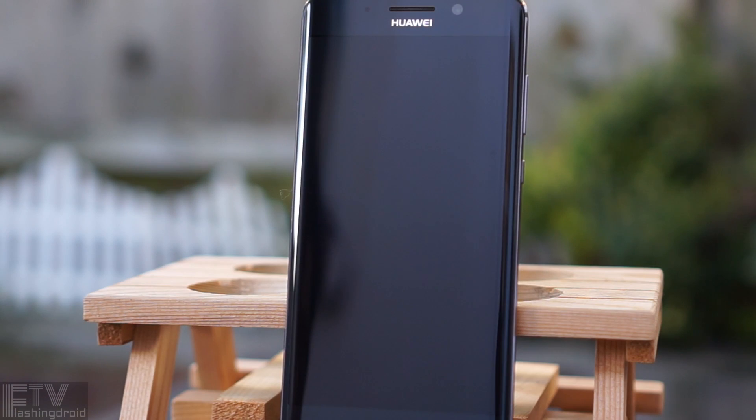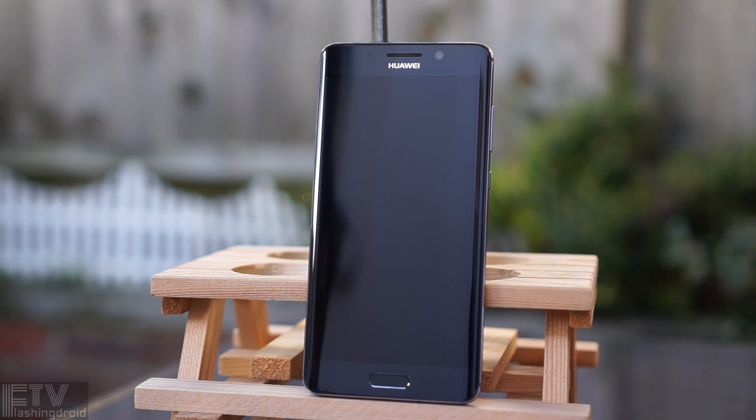Hello everyone, Ray here. Exciting time — the Mate 9 and the Mate 9 Pro. The Pro variant packs a smaller 5.5-inch curved display. There are some variations in the hardware and the design as well. So what are the differences? Let's find out.